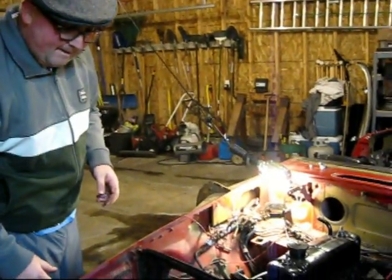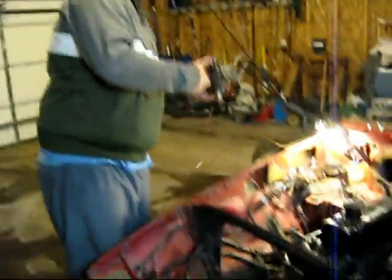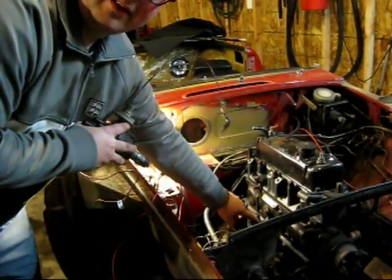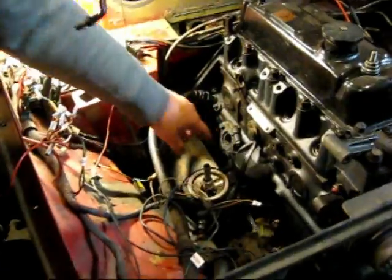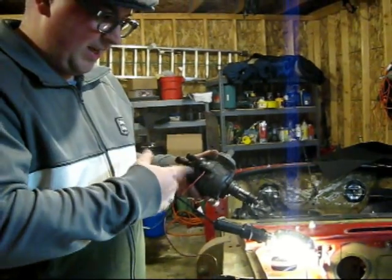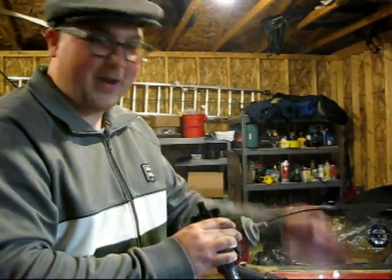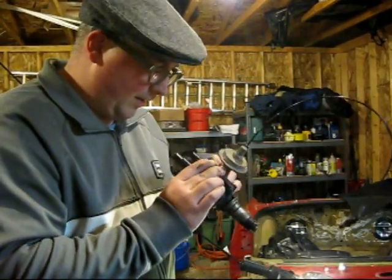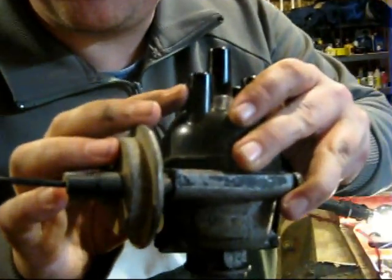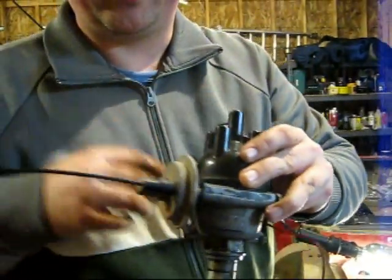Next thing I did was I took out the distributor and kind of set it down in here for the time being. This usually sits like this — it just kind of goes into this hole right here. I loosened up this nut where my fingers are, it's just a clamp that holds it in there, and then I just pulled this deal out. You want to make sure you know where to put the spark plug leads, so when you put it back together they fire in the correct order. So what I did is I scratched the numbers on each of the connectors here with an exacto knife, so I can just go bloop, bloop, bloop and put it back together.